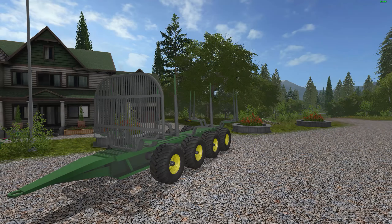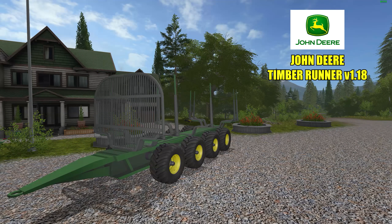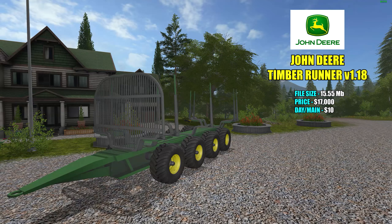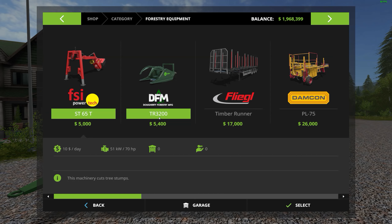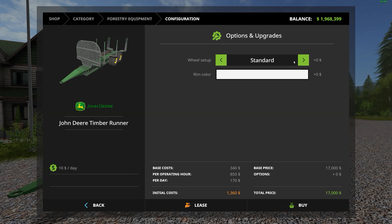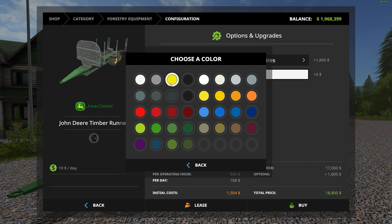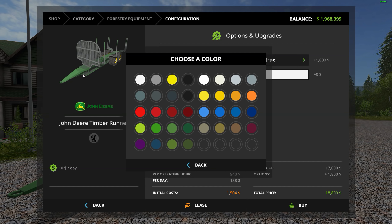Next up we've got a really nice log trailer. This is the John Deere Timber Runner version 1.18, file size 15.55 megabytes. Pricing in the shop is $17,000 with a $10 a day maintenance fee. Located under forestry equipment — there it is. You can choose standard or wide tires, change the rim color — that's the John Deere yellow right there — and choose from other colors as well. This is not an auto-load trailer.